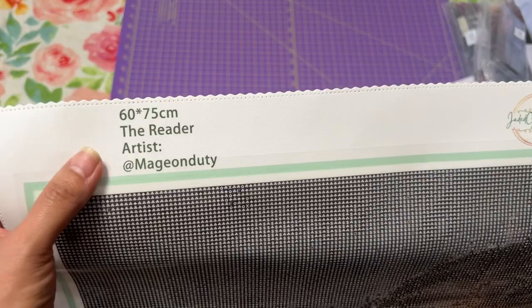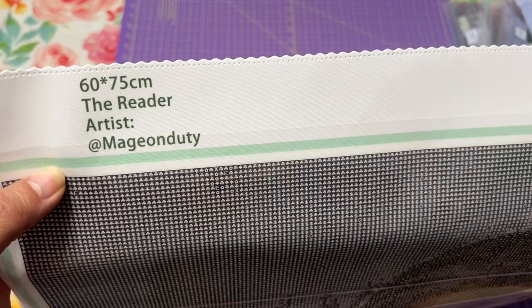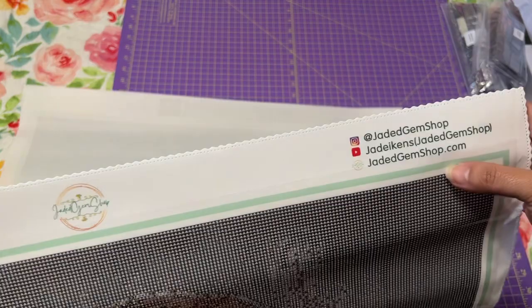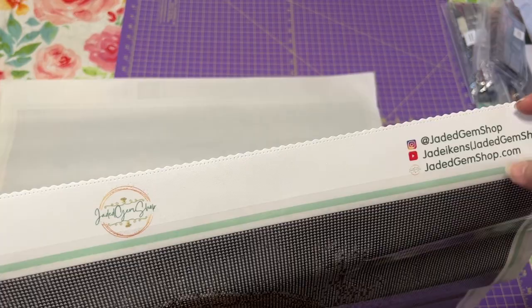It's 60 by 75 centimeters. At the very top of the canvas you have the name of the art — The Reader — and the artist's name, which is legally licensed. There's her logo, and on the other side you have her Instagram, YouTube, and website: jadedgemshop.com — that's where you can find her.